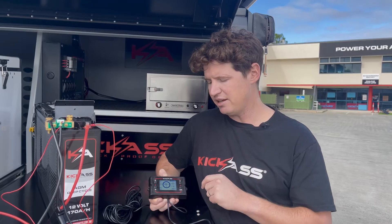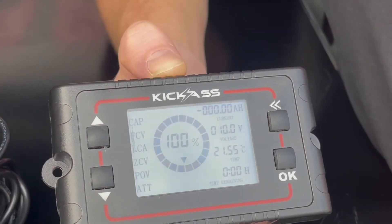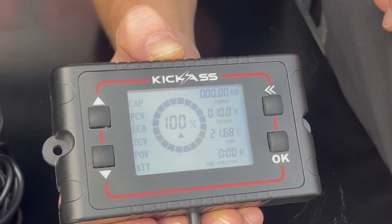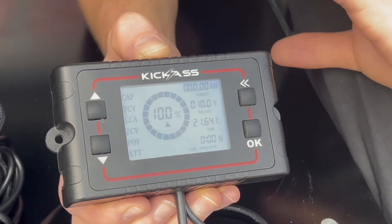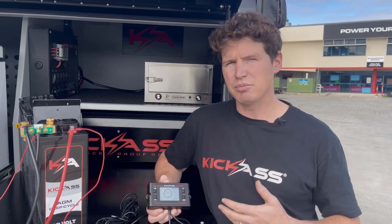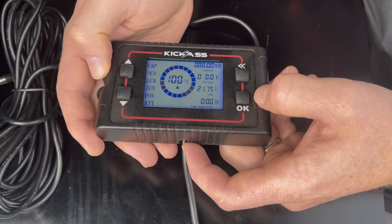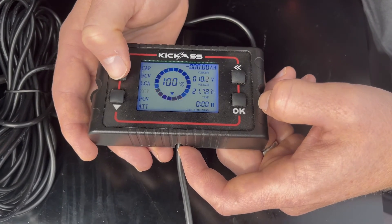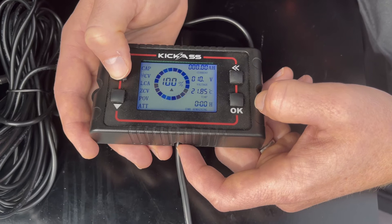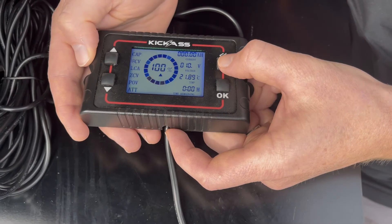The next setting is our ZCV setting, or zero cell voltage. Just like the full cell voltage, it's a calibration parameter — when the battery voltage hits this threshold, it will set the SOC to zero. With an AGM battery we never want to be reaching that value, but it does come into play if you're using the shunt with a lithium battery. For our AGM battery, I'm going to set this value to 10.8 volts. Once done, press the back arrow to go back to the menu settings and save the parameter.